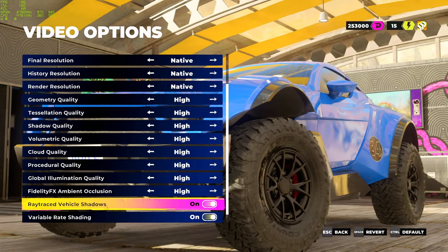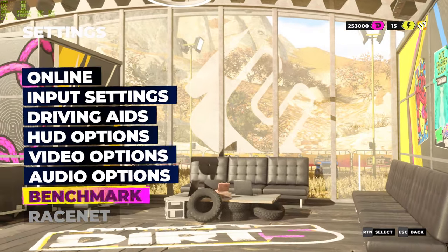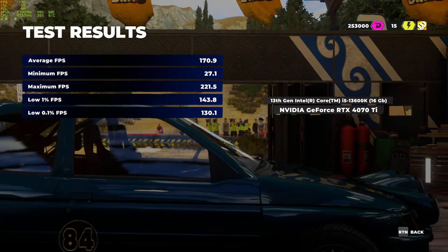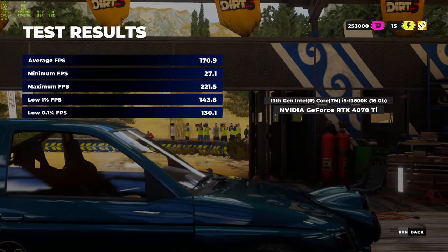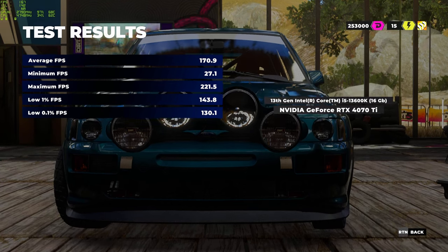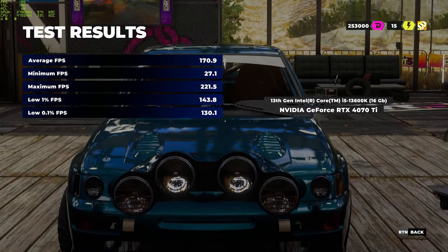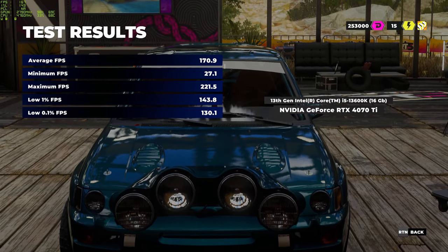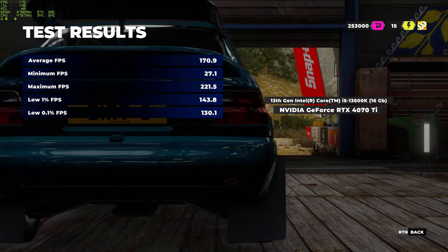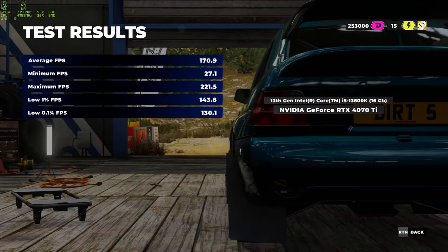Using the built-in benchmark with everything maxed out at 1440p for consistent results between cards. The results are in: 170 average frames — a lot more than I expected. Minimum 27.1 — I do see that with every card I benchmark and think it may be a game issue. Maximum FPS 221, 1% low of 143. A really great result, a lot better than I expected. Very pleased.